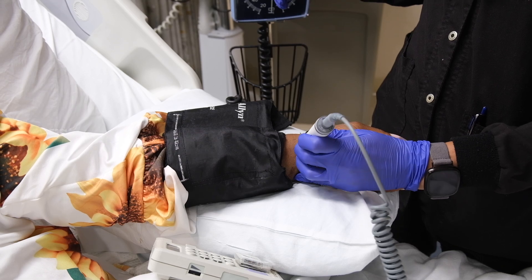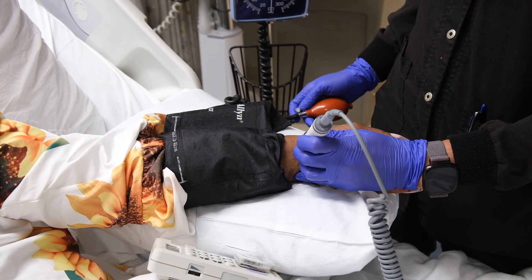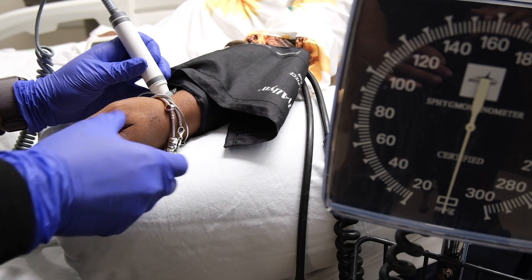In certain cases, you will need to use the radial artery. Your setup will be the same as performing a brachial artery blood pressure, but the ultrasound head will be at the base of the thumb and the cuff will be on the forearm.